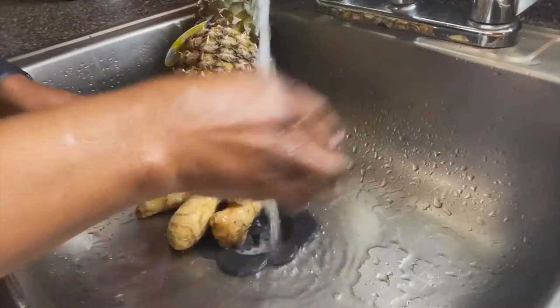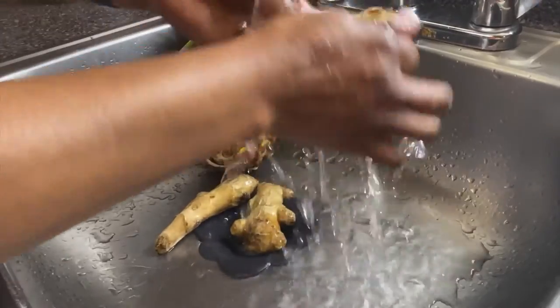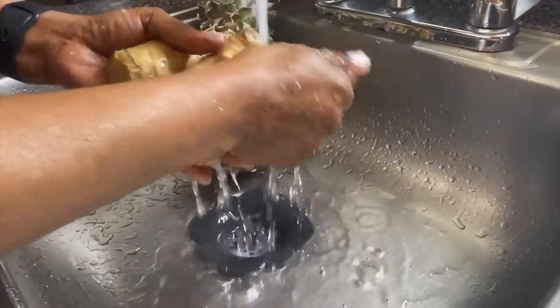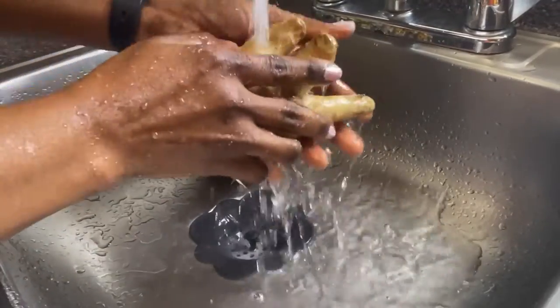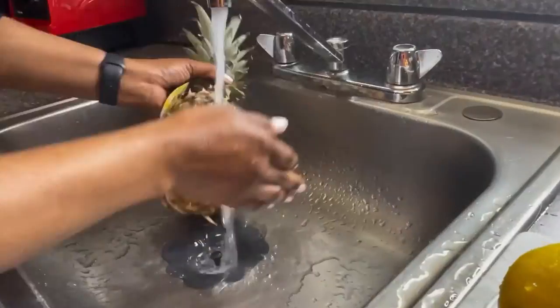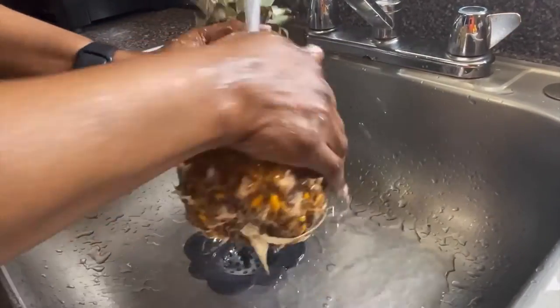Now this is my ginger — I'm washing my ginger, and later on I'll show you how I peel it. Some people use the skin, but I don't want to do that. I also wash my pineapple before I peel it or slice it.